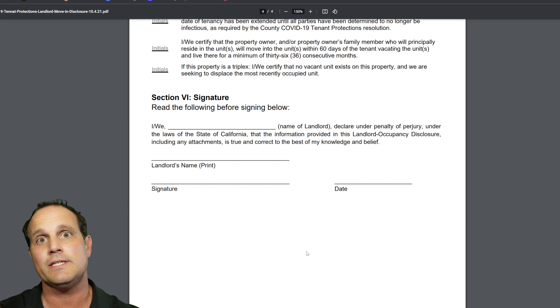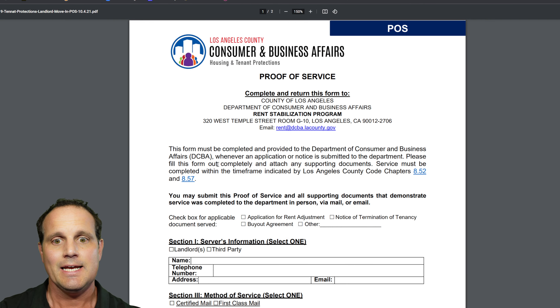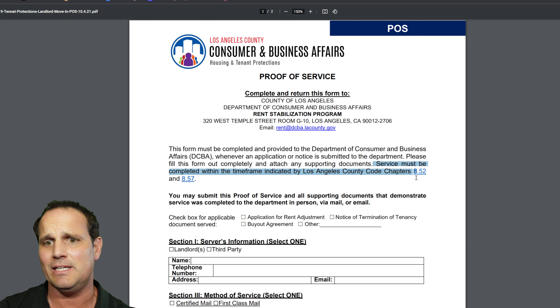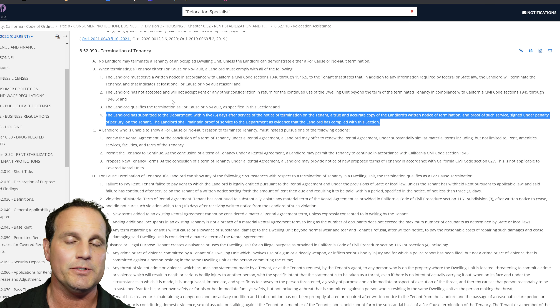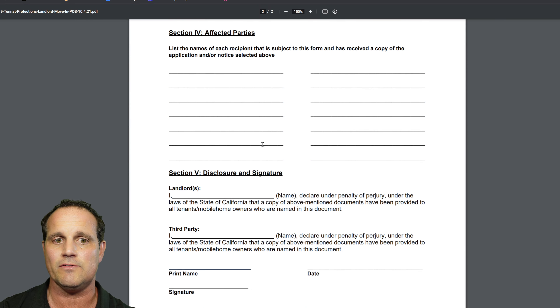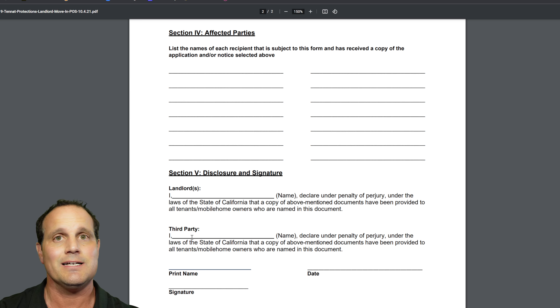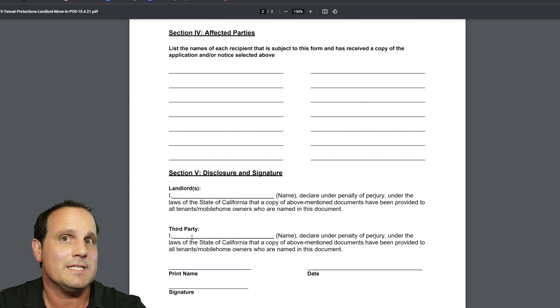This form goes in with the notice to terminate tenancy and the proof of service form. Here's a quick rundown on the proof of service: it must be done in a timely fashion. The links on the form to the county codes don't actually work — I tried them — so I hunted it down in the municipal code: you have five business days. That's why you need to get your ducks in a row. The easiest thing may be to use a process server, who can act as a third-party witness, to appropriately serve the 60-day notice.